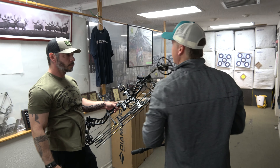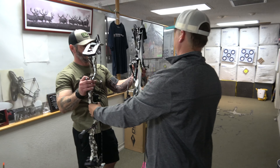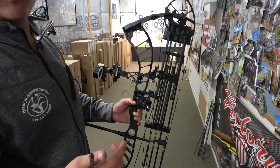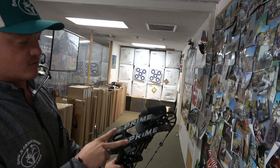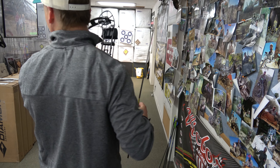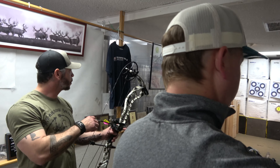I do like the string angle on the 34s. Ernest and I did a bow swap. His bow is awesome — custom built at the shop with a black riser and really cool zebra camo-type limbs. It's a slick-looking bow and it's heavy, which I like. It holds pretty well.